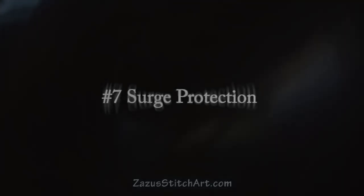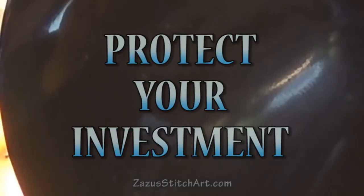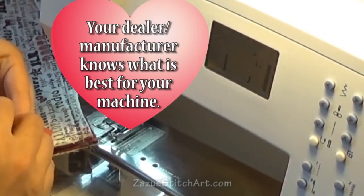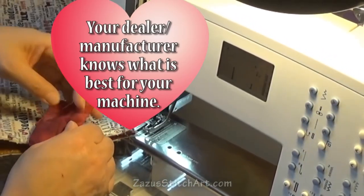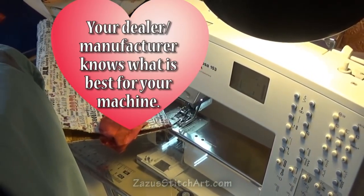Speaking of crashes, tip number seven is surge protection. I have it on good authority that all sewing machines should have a surge protector, and that's especially important if you're computerized at all. One thousand joules is recommended, although personally I try to do better than that. If you can surge protect your computer, you can surge protect your sewing machine and any other important electronics in the sewing room.